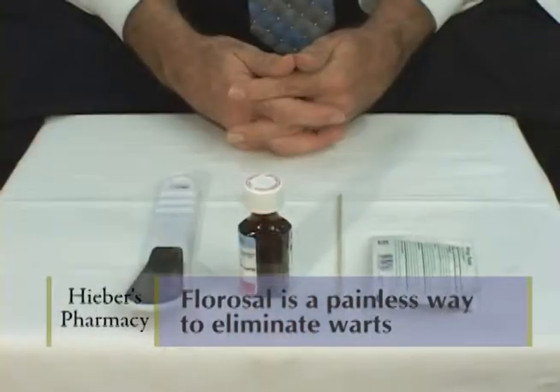Florosol is a painless way of eliminating warts. The application is very simple.